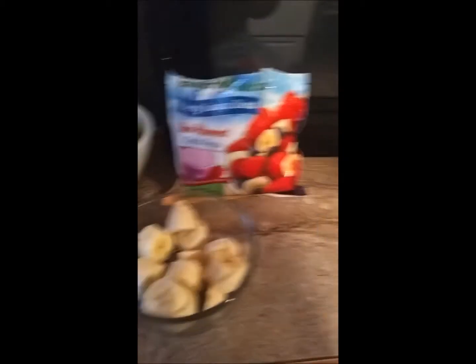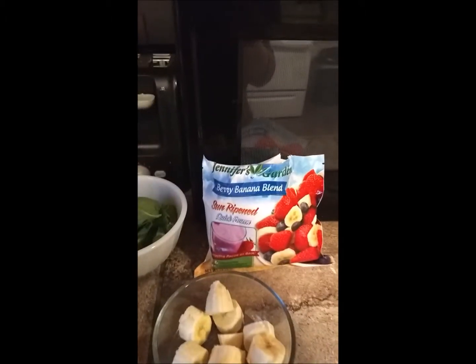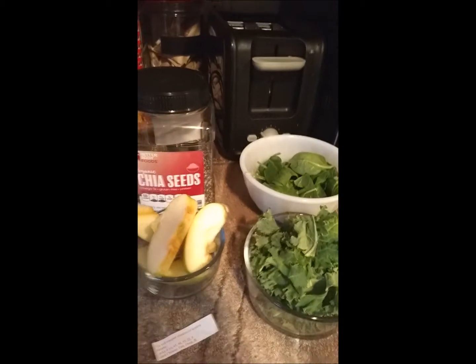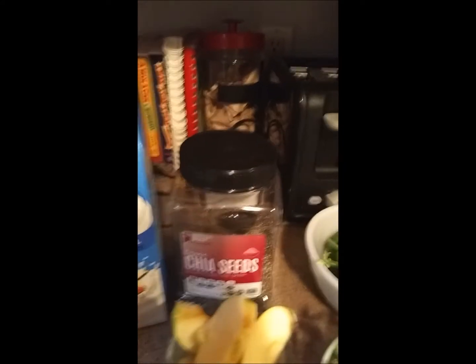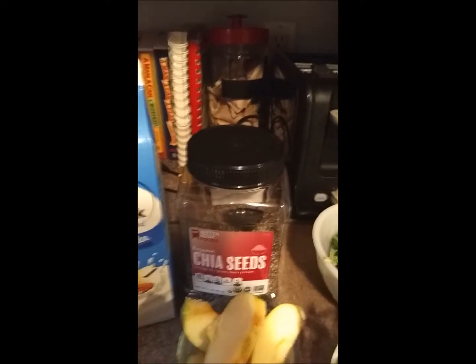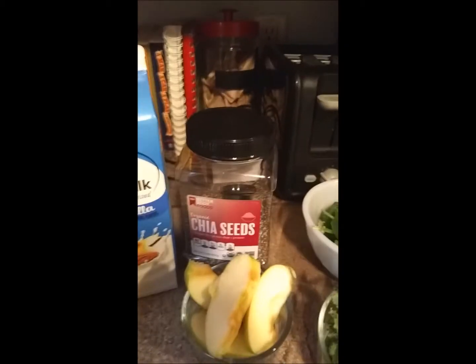I have a whole banana. And I found these bags of frozen fruit at Dollar Tree for a dollar, which is so great. I'm all about saving money. It's Jennifer's Garden. You can get any kind of frozen fruit you like. I know local grocery stores often have good prices as well. And chia seeds are just kind of an extra little thing — my husband uses these in his shakes, so I like to throw a tablespoon of those in. These have a lot of healthy fat, so that's super good.